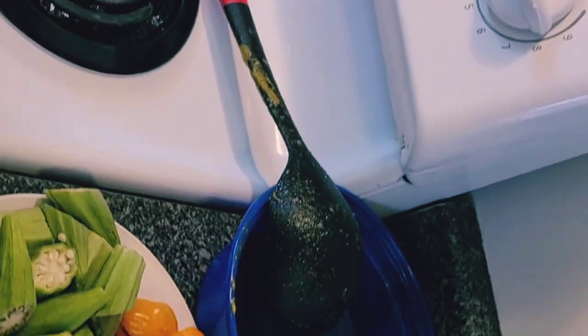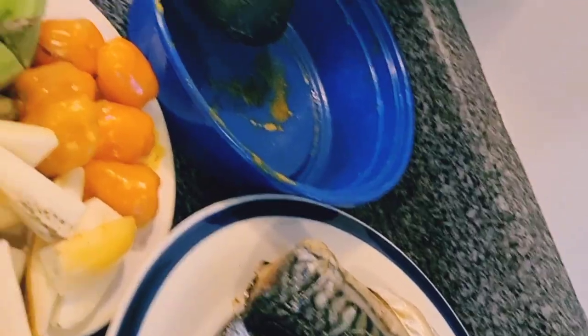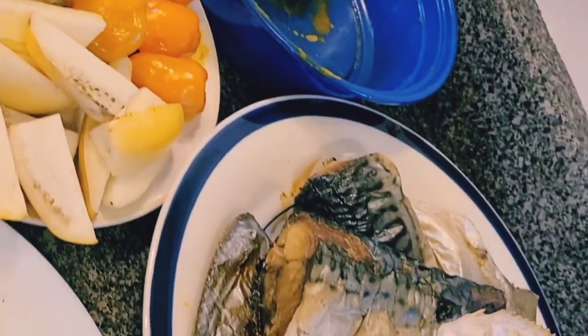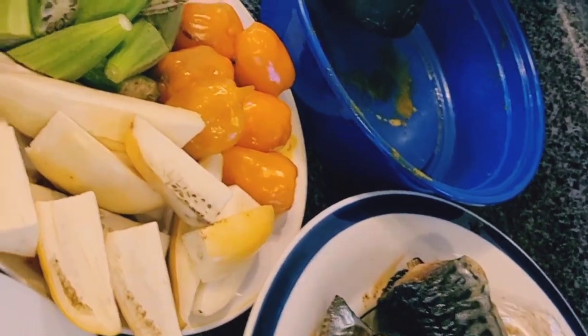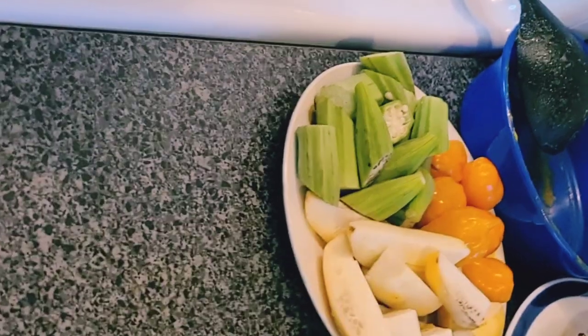It has to cook for long and cook very well since we're not cooking it separately. Here is my mackerel and pompano fish — they were baking in the oven. I'm going to peel the skin off now and get them ready to go into the soup.